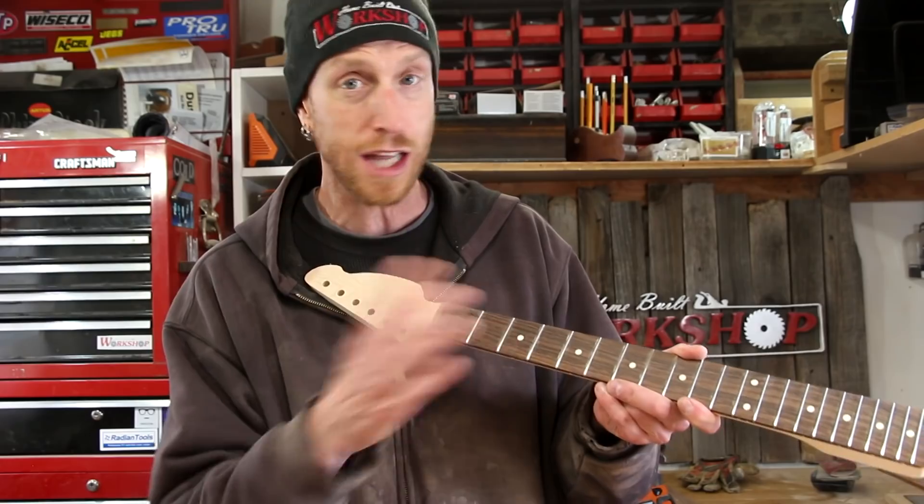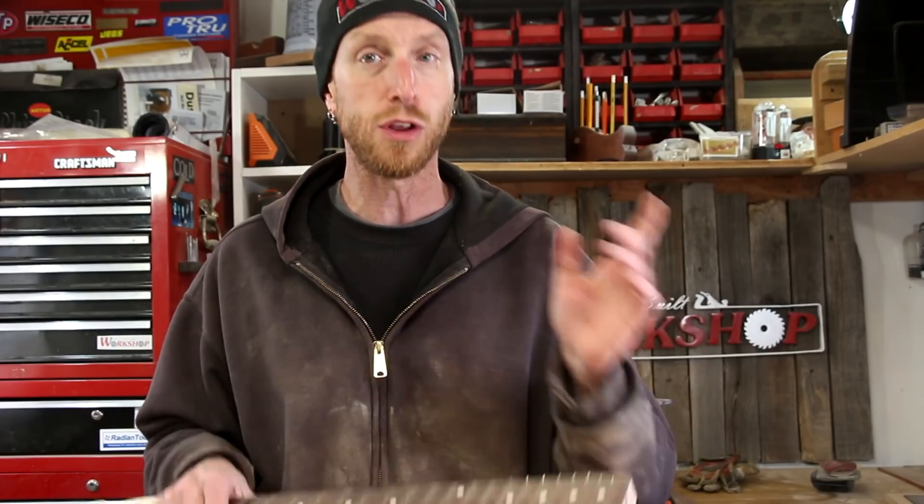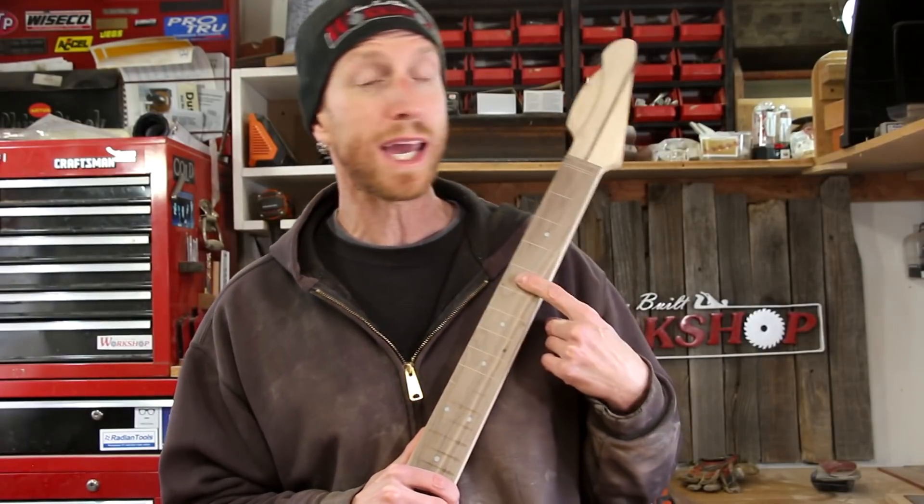You can get synthetic dots in white, black, and lots of different colors, including pearloid options. Mother of pearl is another great option — I've used it before; you just use epoxy to glue them in and it works really well and looks awesome. If you'd like to go the more traditional route, you can use clay inlays, as used traditionally on Fender-style necks. I hope that answers some questions about fret markers. Leave any requests in the comments and I'll try to help you along your guitar building journey. Thanks for watching — see you next time.